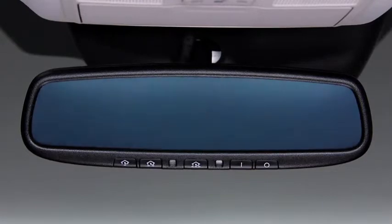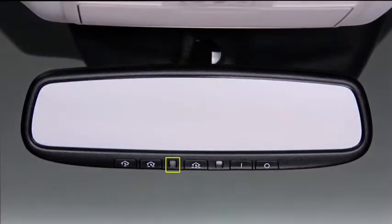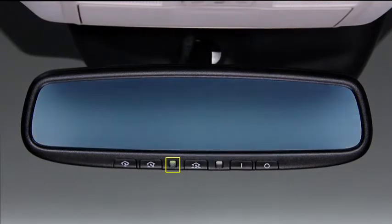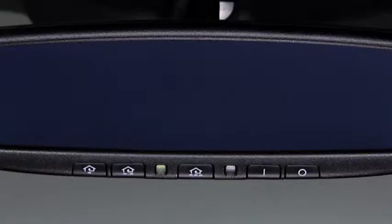Press the off button on the mirror to cancel the auto-dimming function. The indicator light will turn off. To reactivate the auto-dimming function, press the on button. The indicator light will illuminate. The integrated HomeLink wireless control system replaces up to three handheld transmitters with a single built-in unit in the auto-dimming mirror.